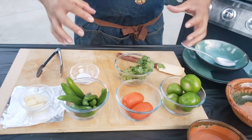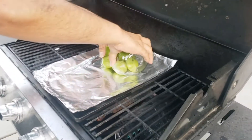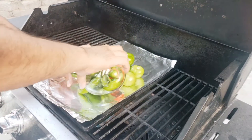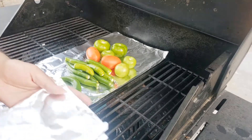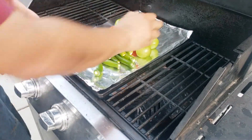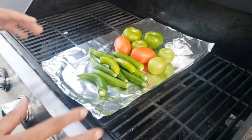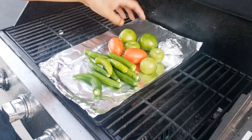First thing we want to do in this process, we're going to char our tomatoes and serranos. We're going to put our garlic in foil here and wrap it up. I'm using my flat top here with foil, but you don't have to use that. You can use a sauté pan or whatever you have available — it doesn't have to be on the grill, it could be on your stovetop. So we're going to let this roast, get that nice char going, and we'll come back and check it out.